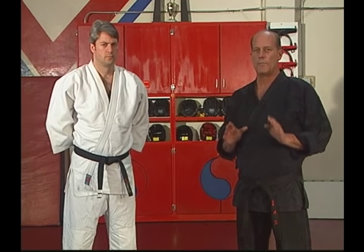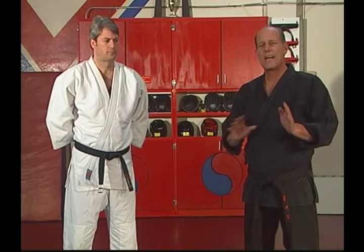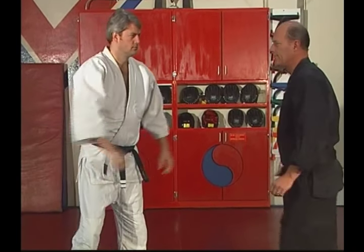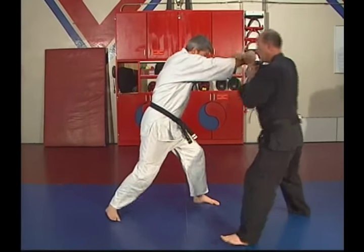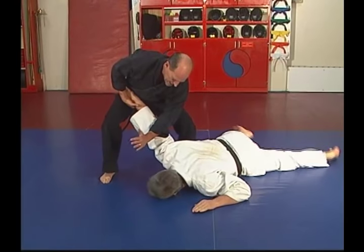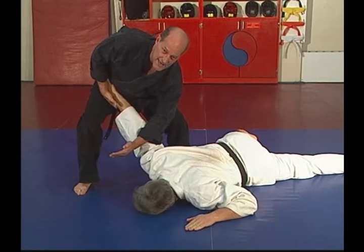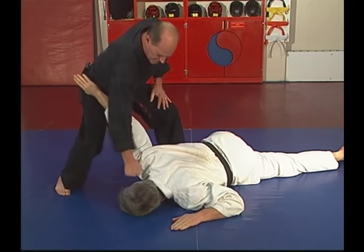Let's look at it at a more moderate speed — watch how it kind of flows when you do it right. Punch comes. Block. Kick. Step. Down to a center point right between the legs. Tight against the body. Pressure to the center right between your legs. Finish.